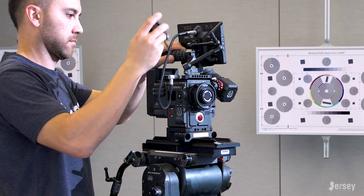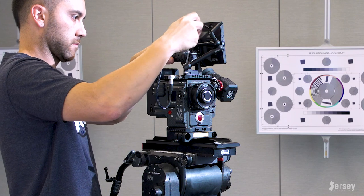I'll also put on this Red top handle, which has a trigger button included and allows me to easily move or pick up the camera.